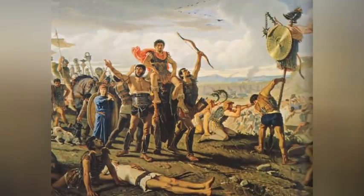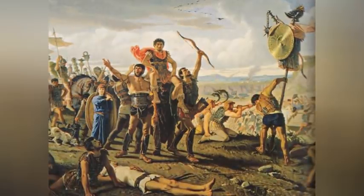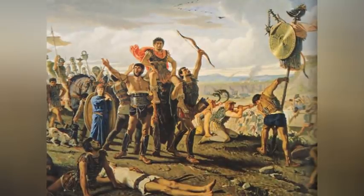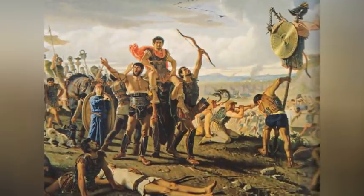He posted proscriptions — lists that named enemies of the state who could be legally killed by anybody. The killer was rewarded with a share of the proscribed victim's property upon the presentation of his head to Sulla's agents. Sulla finally resigned in 79 BC, retreated into private life, and died a year later.